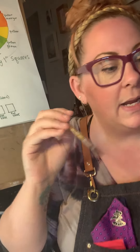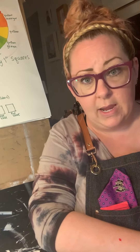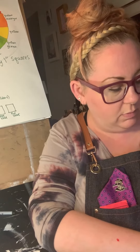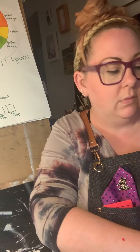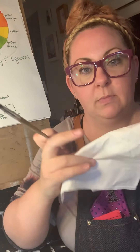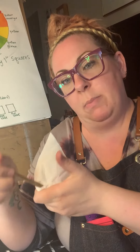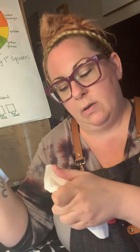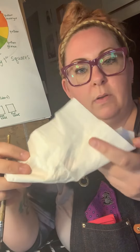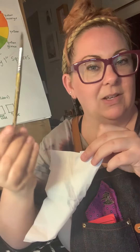You can test it by getting a rag, a tissue, or a napkin — what have you. I happen to have tissue right here. You're going to grab it, pull it — not too tight. If it's clean, you're done.